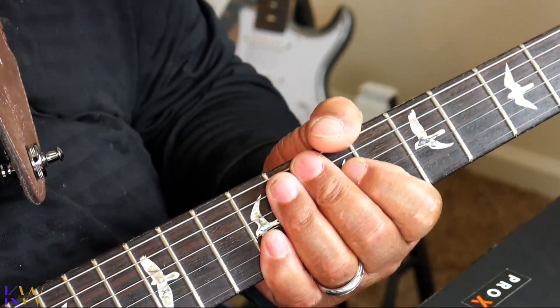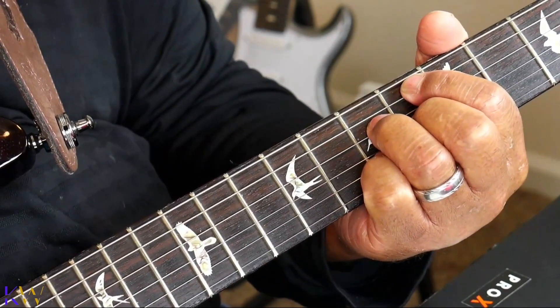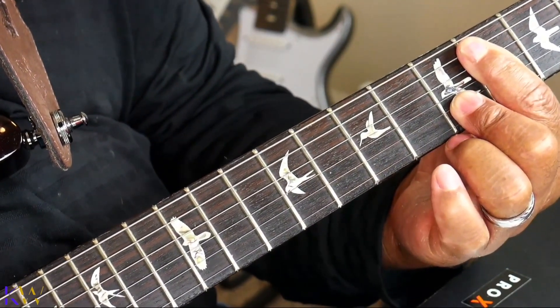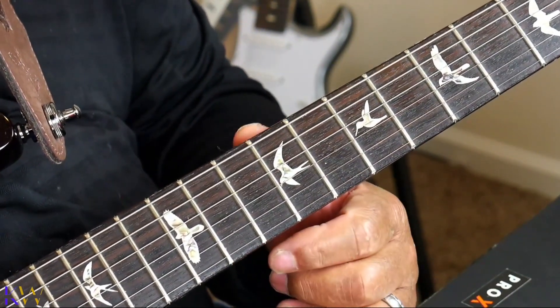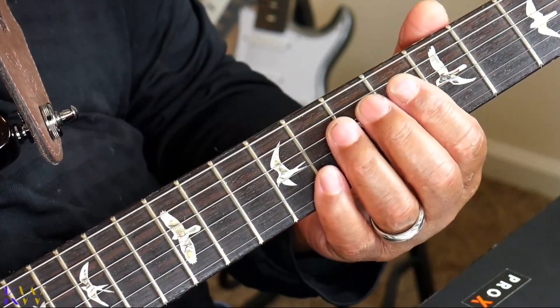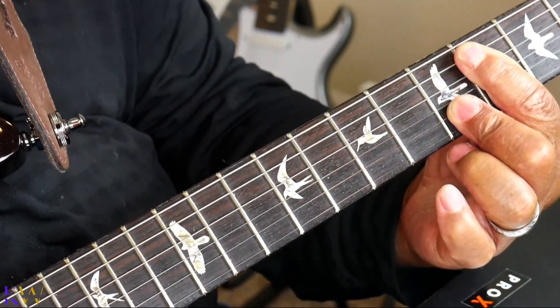Now, if Spanky was playing it — and that is my mentor, I absolutely love him, I miss him — he would approach it more of a jazz way. He would embellish the 2, the 5, and the 1. But you better make sure that everybody in the band knows you're going to make that move, because it may clash with the bass player.